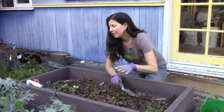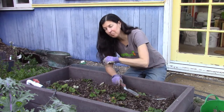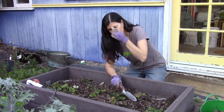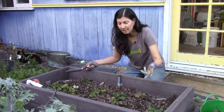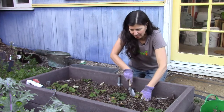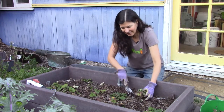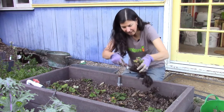This is a two-by-four bed, so when I replant this I only need eight plants — one per square foot. That means I can be selective about which of these strawberry plants I want to keep. Something small like this one is not great.